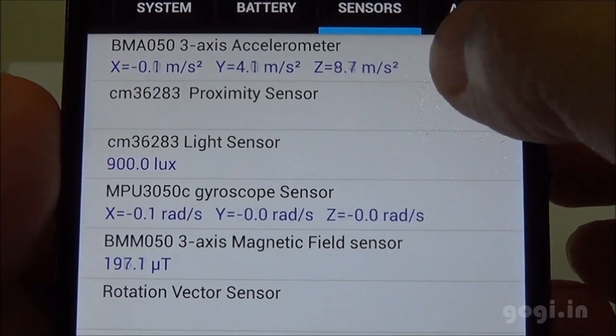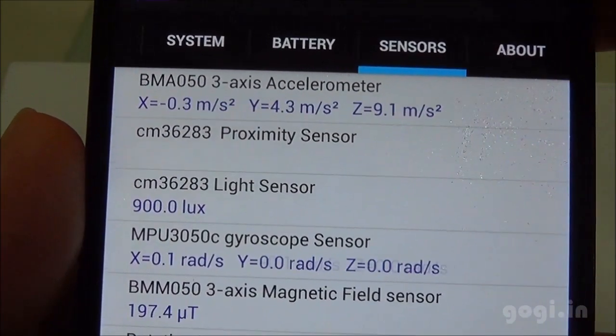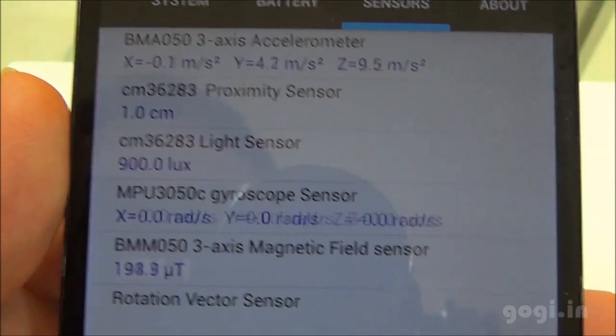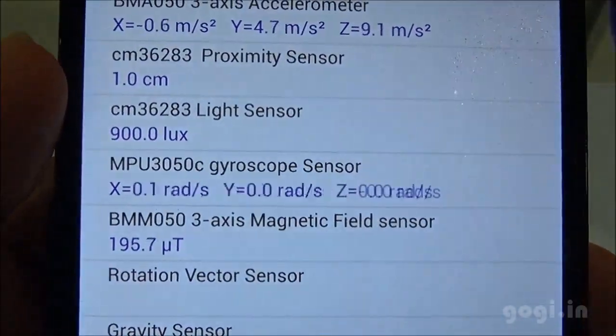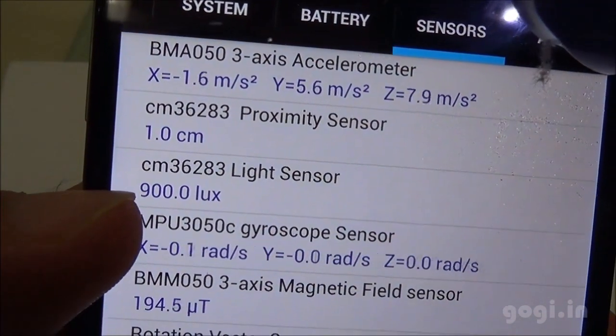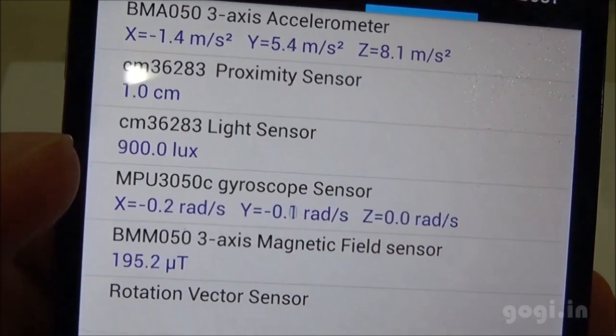The battery temperature looks good and as you can see the accelerometer is working. The proximity sensor is also working. I will test out the light sensor — just look at the LUX. As you can see the light sensor is also working. The gyroscope and magnetic field work as well.